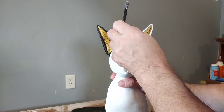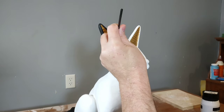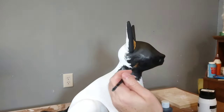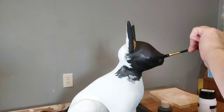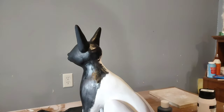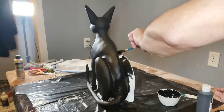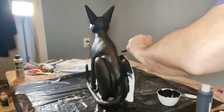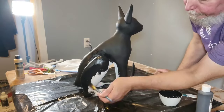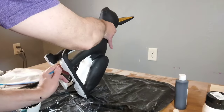Now here I am painting the black, doing that very carefully around the ears. This is just acrylic craft paint that I am using — this black is a matte finish. I'm going to be covering this with a gloss finish afterwards, so I didn't need to have glossy black. So I get that whole body covered.